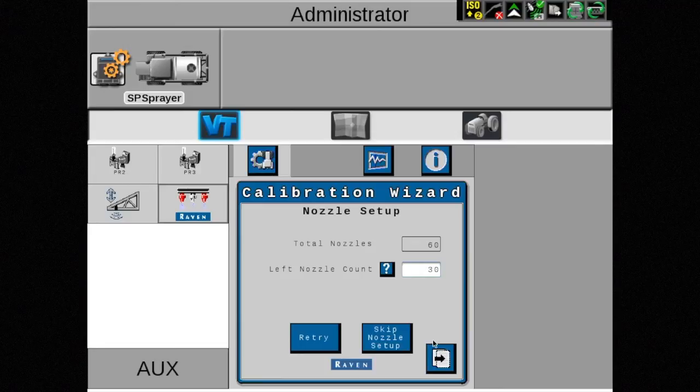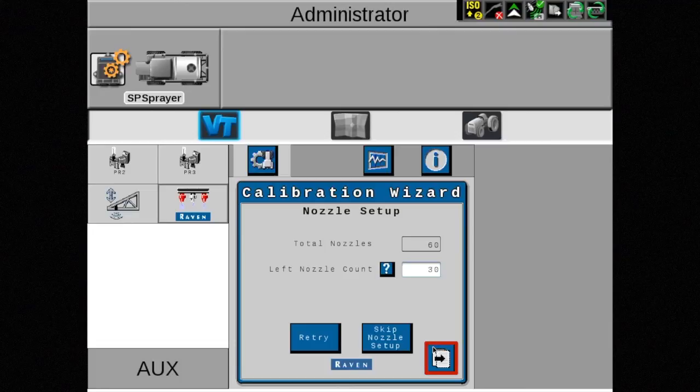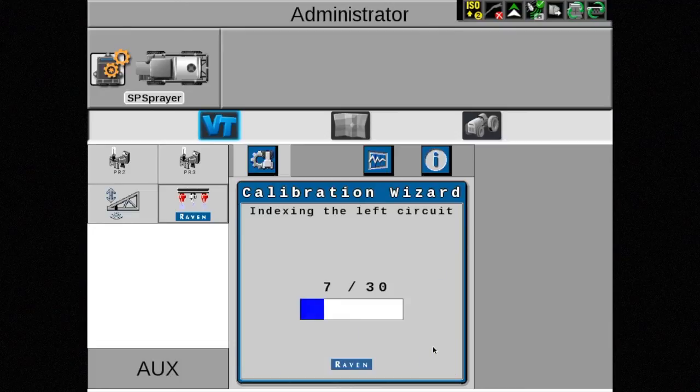However, choosing skip nozzle setup will cause the system to operate in bypass mode only. If the nozzle counts match, touch the arrow pointing to the right for the next page. This will need to be done twice. The system will re-index the NCVs and return to the home screen.